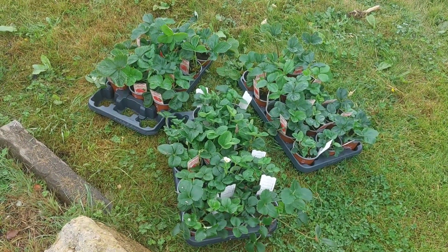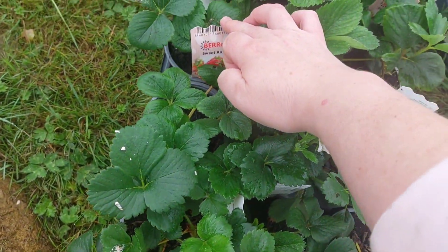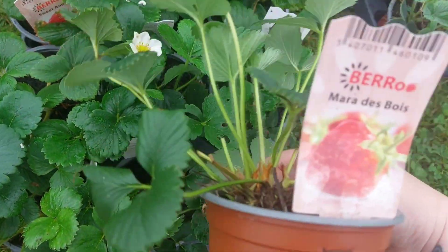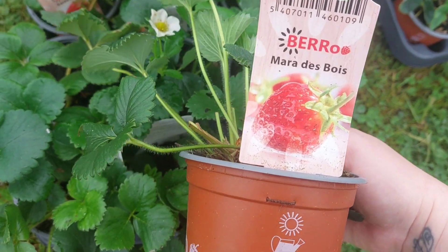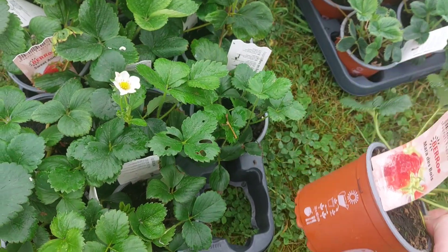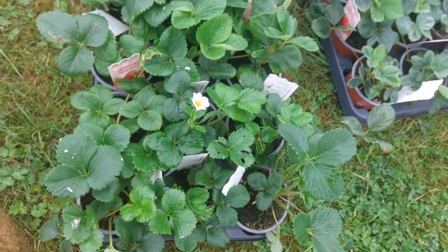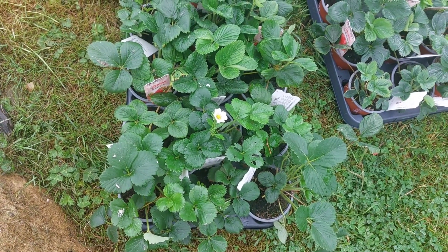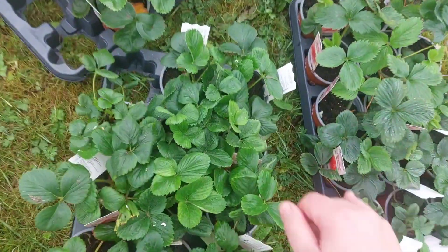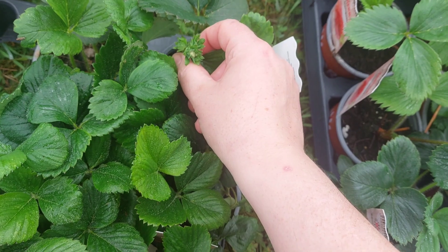I've researched some of the varieties and the ones I'm putting in are Sweet Anne, and we're calling them Boris Johnson's but it's actually Marre de Bosse — they're French and apparently really, really tasty. I've read a few reviews and they're good. They're supposed to be ever-bearing, so you get like two pickings off them. You can see these ones, the Sweet Anne, have actually got little flowers on.